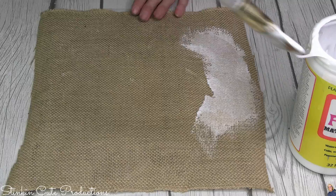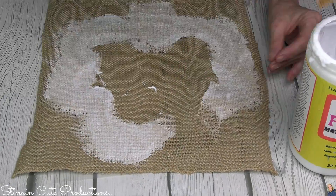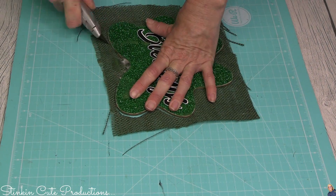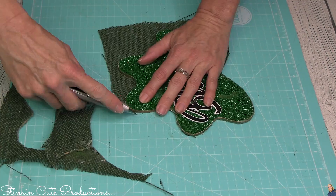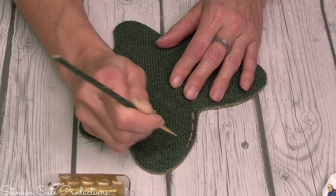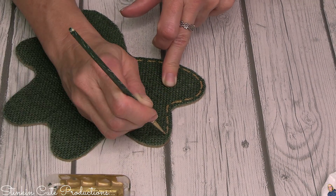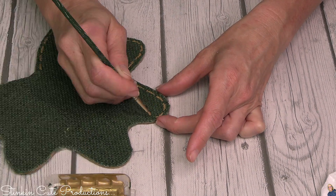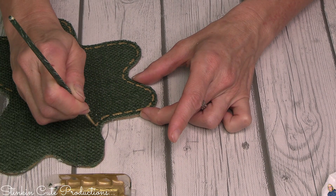Once we get that burlap on top of that Mod Podge, we're going to go in with a second coat of Mod Podge over the top to really adhere it onto this clover, and it's going to stiffen up the burlap so when we cut it, it won't fray. I let this set overnight — you can see it's nice and dry. Using a straight edge razor with a safety holder, I'm going to use the plaque as a guide to cut off the excess burlap. It is best to use a nice fresh sharp blade so you can get a nice clean cut. I'm going to add stitching to the burlap — it just looks too plain without it.